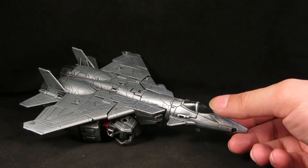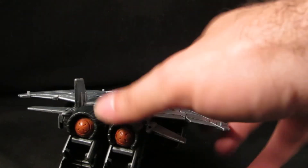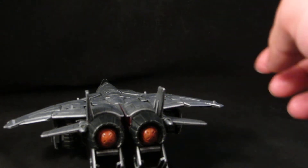The cockpit glass is gunmetal, then silver. The back of the thrusters are painted with reds, yellows, and oranges, kind of blended. I think it came out pretty cool.